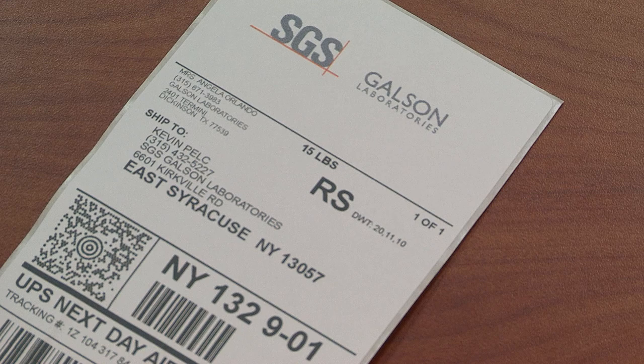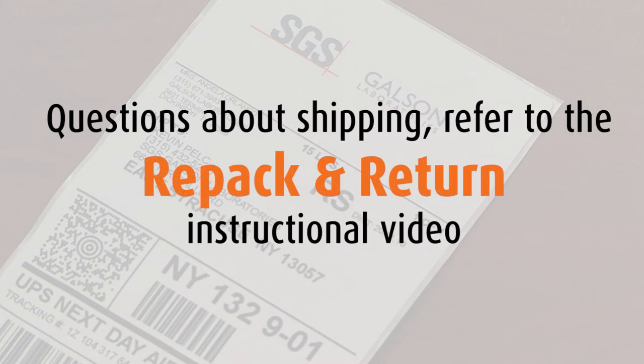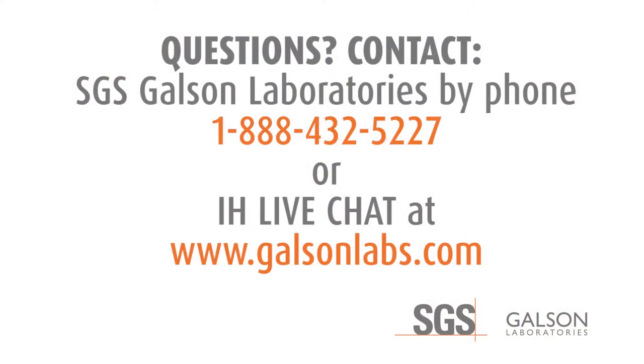Place all paperwork and equipment in the original shipping containers and return to SGS Galson Laboratories using the provided return shipping label. For questions about shipping back, refer to our repack and return of sampling equipment instructional video. For further questions, contact SGS Galson Laboratories by phone, email, or IH live chat. You may also access our extensive library of helpful videos at galsonlabs.com.